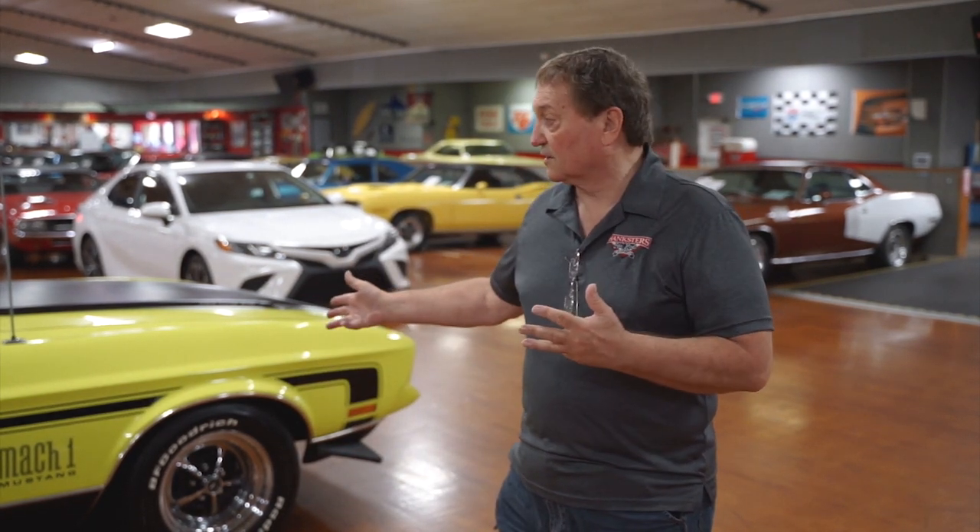We encourage everyone to come down and look at these cars in person so you can drive it, feel it, and go over the car together. We can put it up on a rack so you can look at the undercarriage and see there are no structural issues whatsoever. If you can't make it, that's why Devin is giving you 90 to 100 high-resolution photos so you know exactly what you're purchasing here at Hanksters in Daytona Beach. Somebody is going to get a great car.